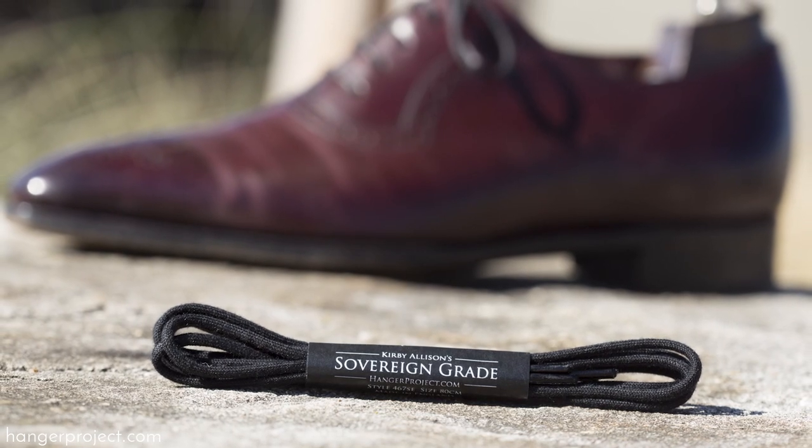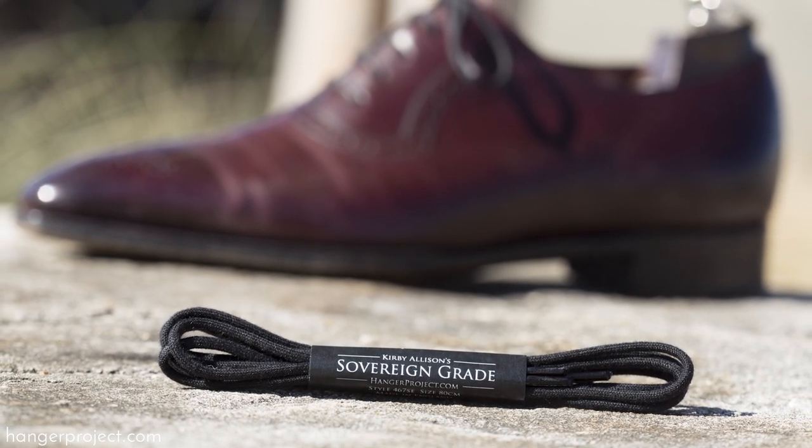Thanks jellyfish, we appreciate your comments and look forward to sending you a pair of our sovereign grade shoelaces to use on a pair of your shoes.